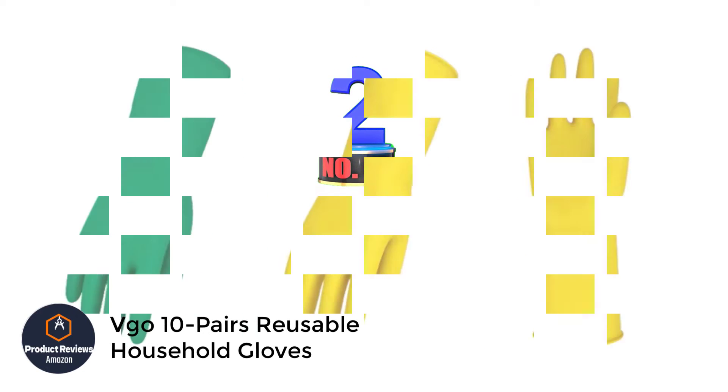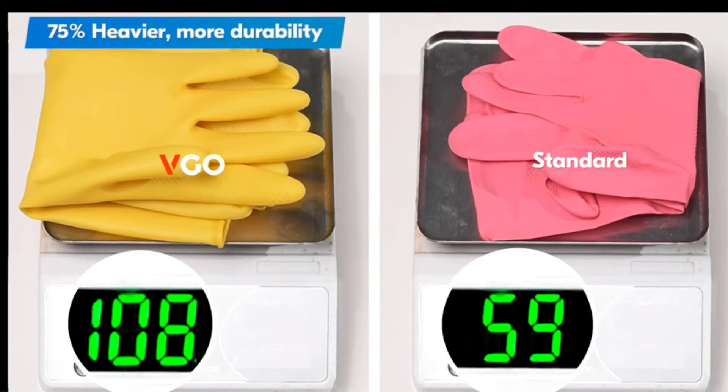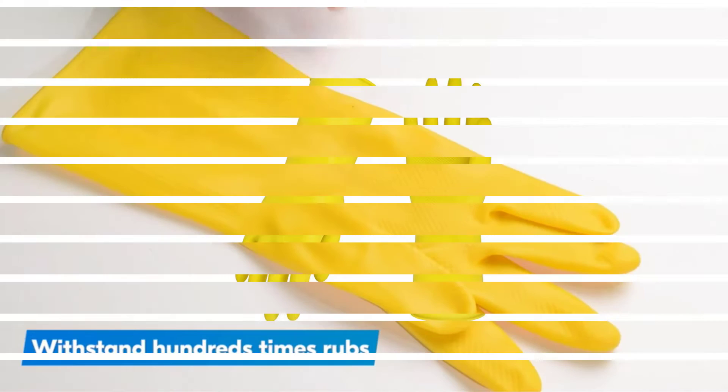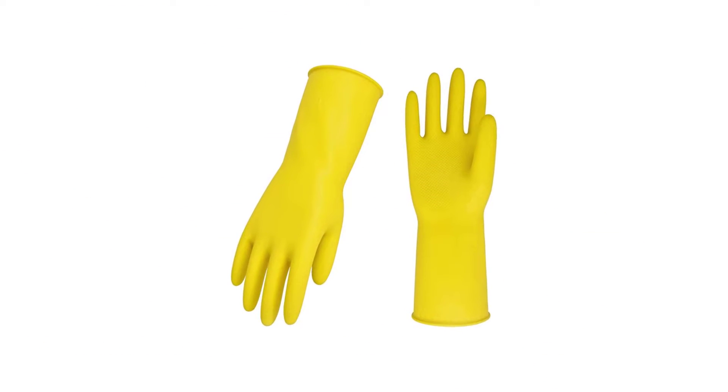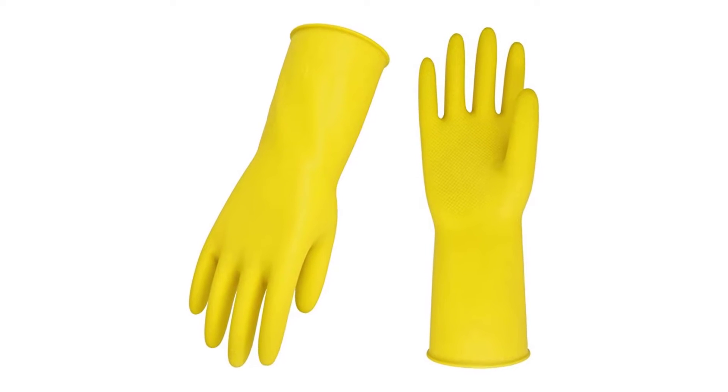Number 2: VGO 10-pairs reusable household gloves. The VGO reusable household gloves 10-pairs is a standard 10-pack of yellow gloves. The VGO appears as your typical cleaning glove with few flashy features, yet it surprised us. We expected thin, sticky material, but instead found substantial extra-thick material with a soft finish.